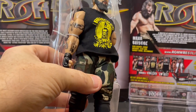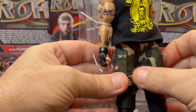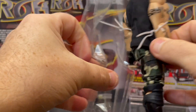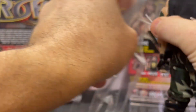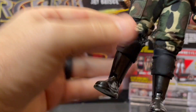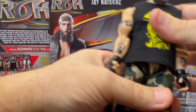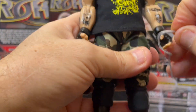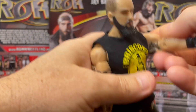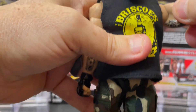So these are twist-tied in. I do have another Jay Briscoe figure autographed that I'll be doing a preview on soon, but I wanted to do the Series 1 first so that we can see the differences, the evolution of the figure. Awesome figure here.